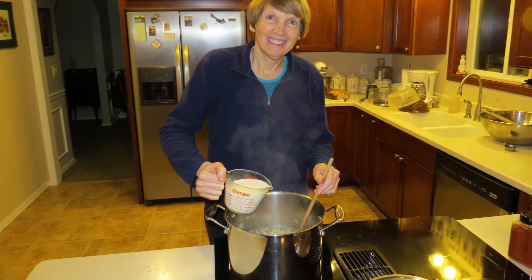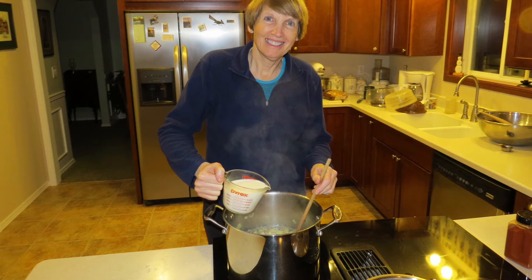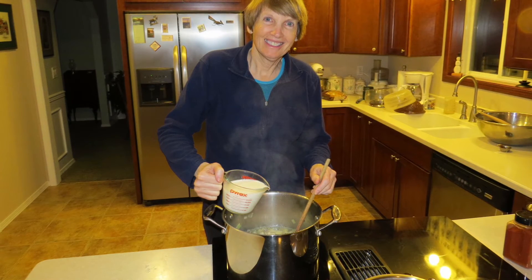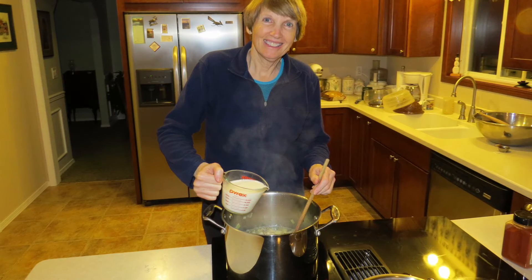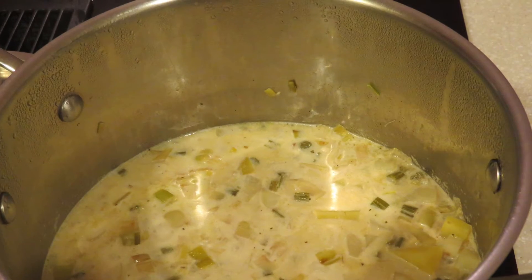Add in three cups of milk and let the mixture simmer until the potatoes are tender. Here is a milk-free option: you can substitute a vegetable or chicken stock in place of the milk. It will taste just as good.